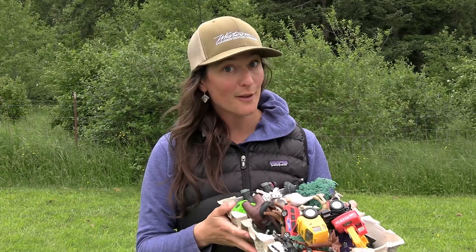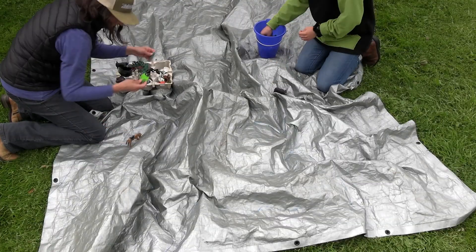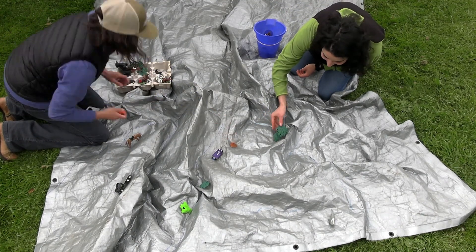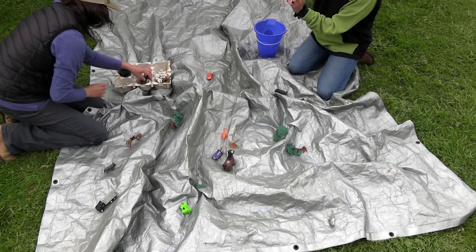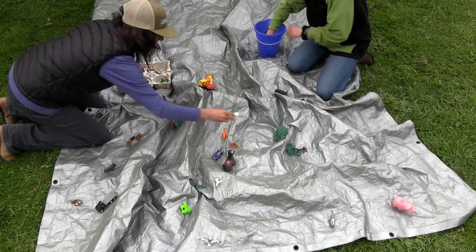Step four: now is fun with the toys. Every participant should grab a number of different items, or just have a bucket available that folks can grab from, and start to occupy your watershed. Ask the students where they would envision a car, where they would envision farm animals, where they would envision heavy machinery, where some green grass or trees would end up, and start to visualize what a watershed would look like and all the different components within it.